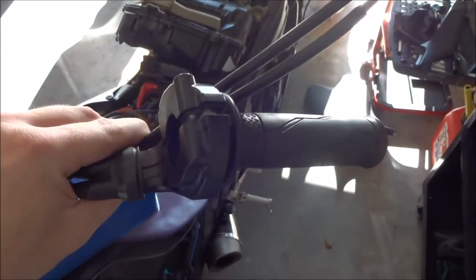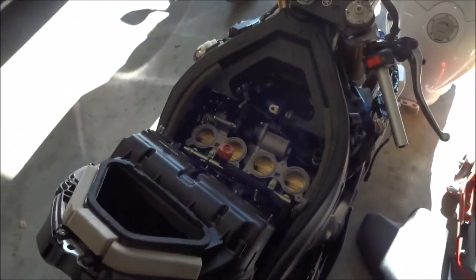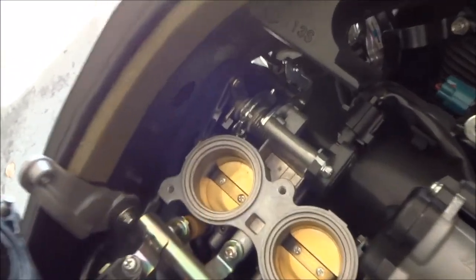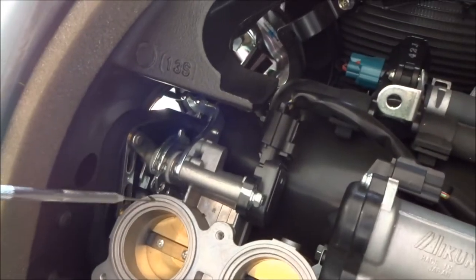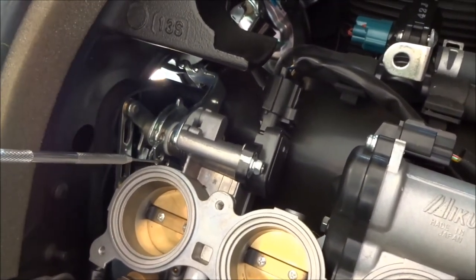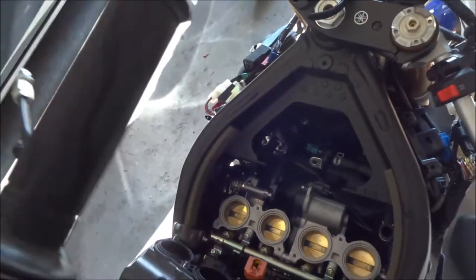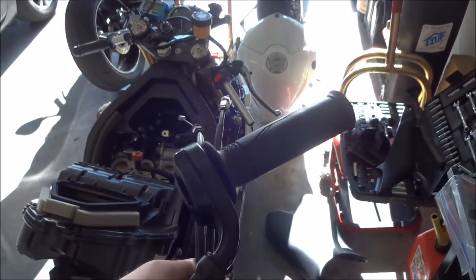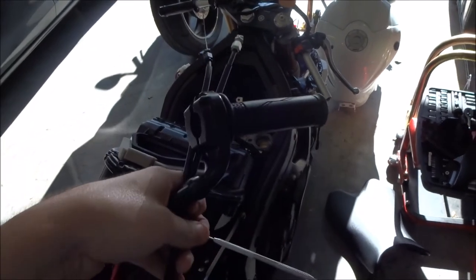I finally have the old throttle cable off. The bottom pull cable was incredibly difficult to get off the wheel. I wound up using a pick to pull the cable up from the bottom once it was loose, then kind of pull it around the little cutout for it to actually get it off. Once it came off, the whole thing slid right out with no problem. Now I'm going to start putting the Motion Pro throttle together and getting it all fitted up.